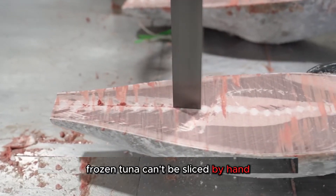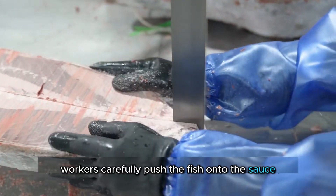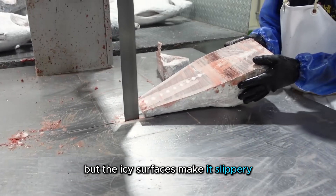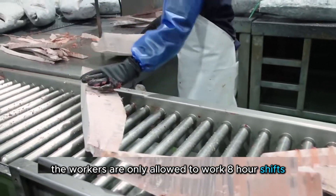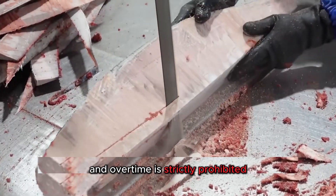The cutting process is intense. Frozen tuna can't be sliced by hand — they need powerful electric saws. Workers carefully push the fish onto the saws, but the icy surfaces make it slippery, increasing the risk of accidents. Because of these dangers, the workers are only allowed to work eight-hour shifts, and overtime is strictly prohibited.